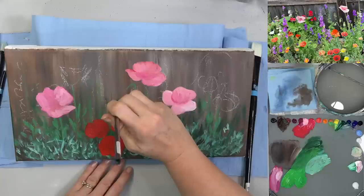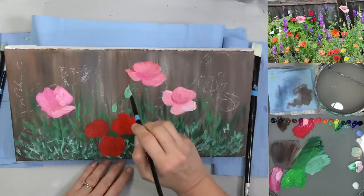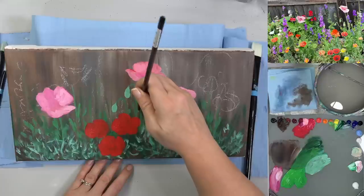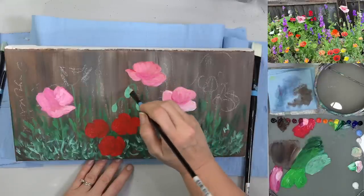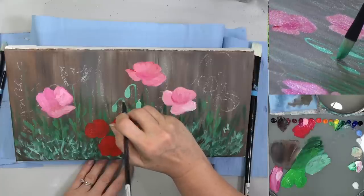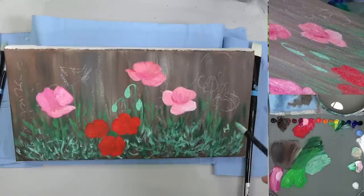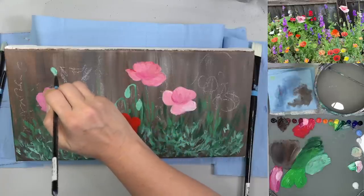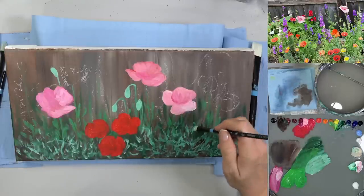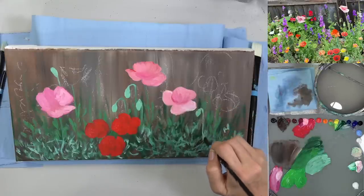Let's do these seed pods — I'm just going to use the corner of the brush and set it down there. This one is right here. I'm adding a highlight too. Maybe doing a couple more up here. I always like to do things in fives — it just looks better. There we go.